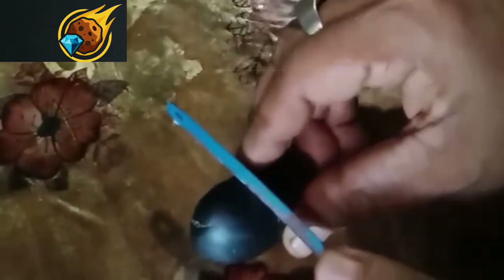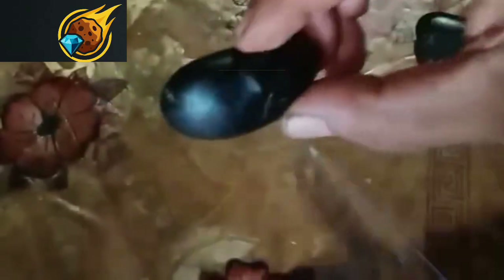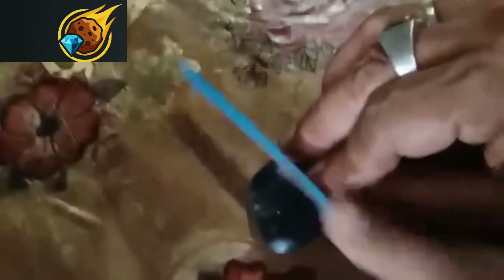How to test raw black diamonds at home: a comprehensive guide using all methods. Black diamonds, also known as carbonados, are rare and mysterious gemstones prized for their unique beauty and value. However, distinguishing genuine raw black diamonds from imitations or treated stones requires a deep understanding of their properties. In this guide, we'll explore methods to test raw black diamonds at home using simple tools, while highlighting the pros and cons of each approach.